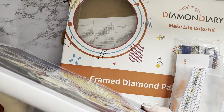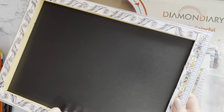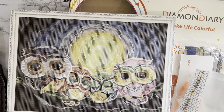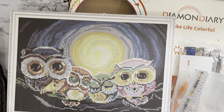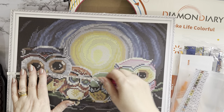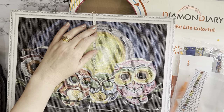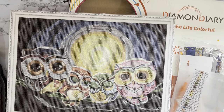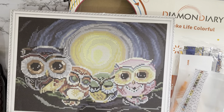I do like the way it's been framed — there's no printing on the edges of the canvas, it's all been folded over. It is a diamond diary one I got from Amazon a long time ago. Let me just measure it: it's 36 centimetres one way and 26 centimetres the other, so it's a little bit bigger than your standard 25 by 35, but it's still classed as a 30 by 40.